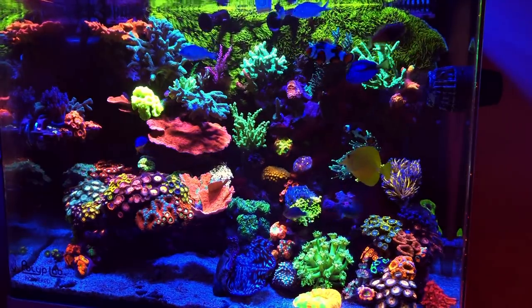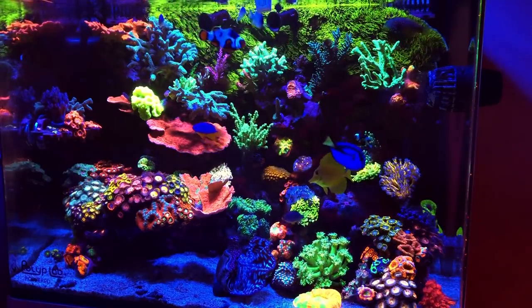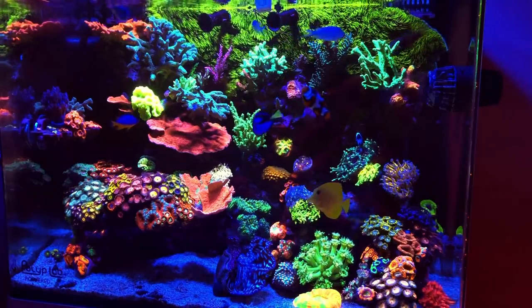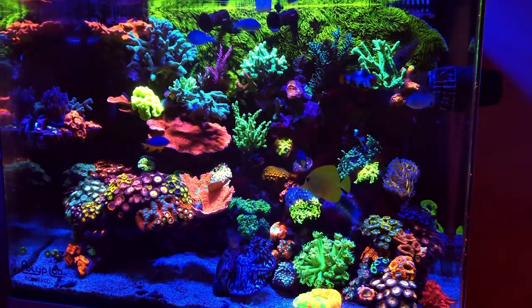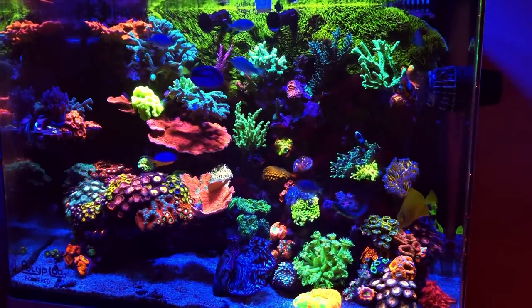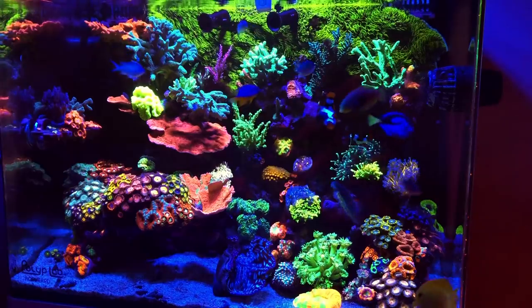Another thing I'm not going to include in this video is anything I've lost, such as coral and fish. I've also traded some equipment, so that's not going to be factored in — it's just going to cover what you see in front of you. For those of you interested in how much money I've lost between coral and fish, I do have that number and I'll be sharing it towards the end of this video.